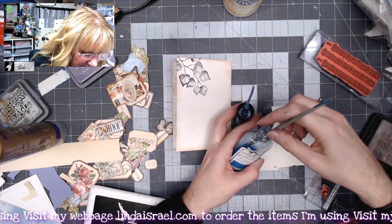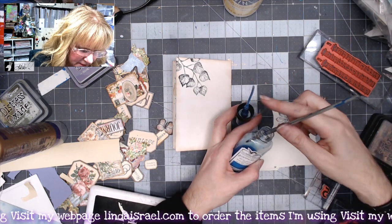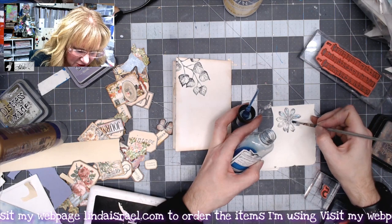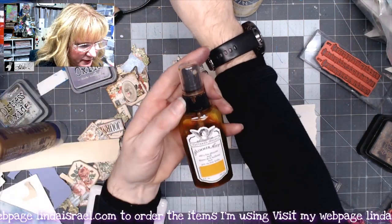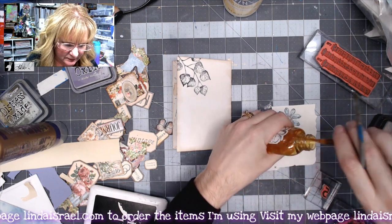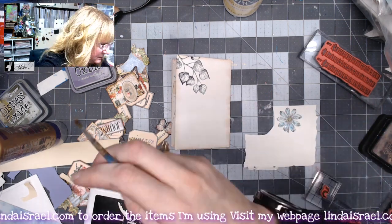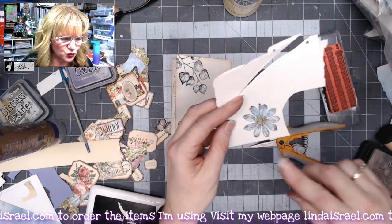I'm just using my paintbrush to color in the petals. You could use markers, colored pencils, watercolor pens or paints. I've got Golden Orange — I'll dip my paintbrush in after washing it out in some water and put that on there. Then I'm going to grab my scissors and fussy cut this out. I may dry it with my heat tool because it's kind of wet.